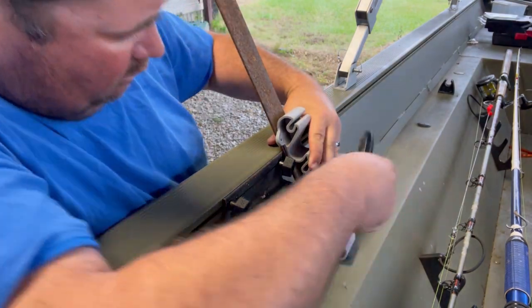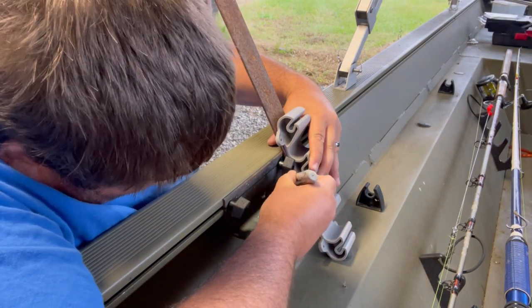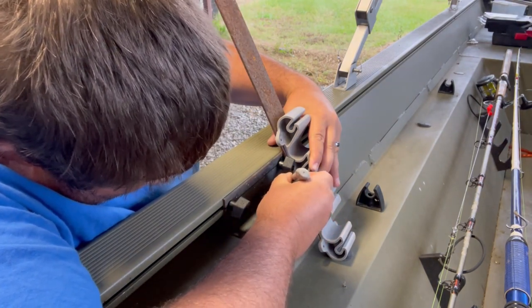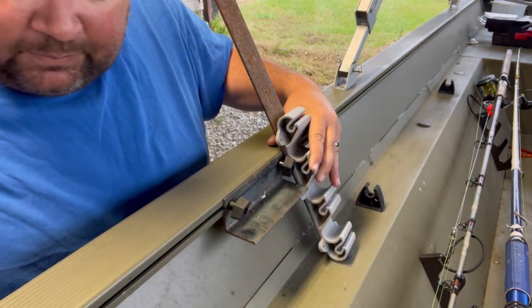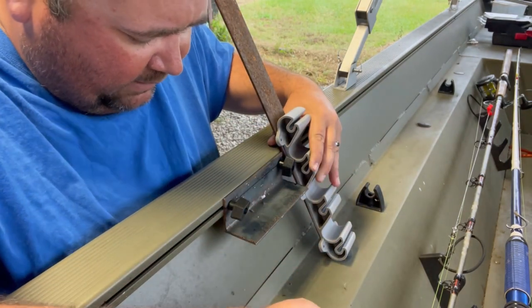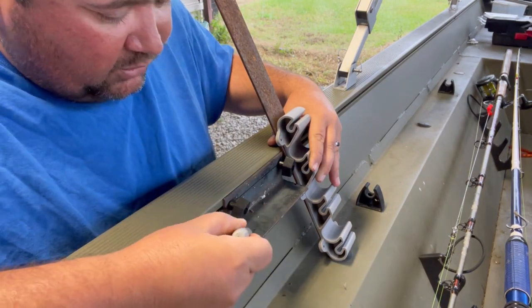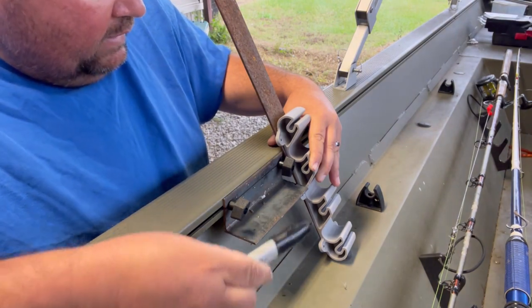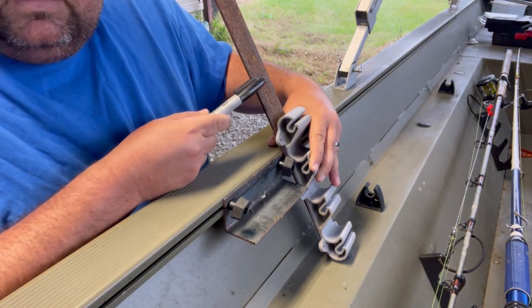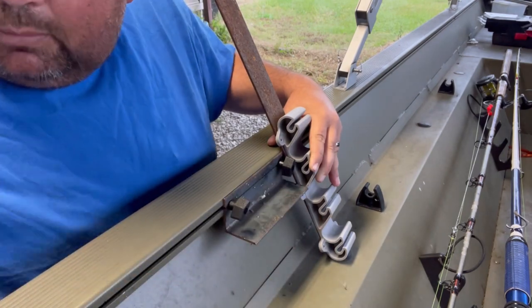All I'm going to do is hold this like this and mark it. That'll give me a mark on that piece of steel so I can take my square and draw a line. Then I'm going to take my grinder and trim this piece off — make it shorter — so that when I get my plate wide enough for this to mount to, I can just weld it on and make my bracket.